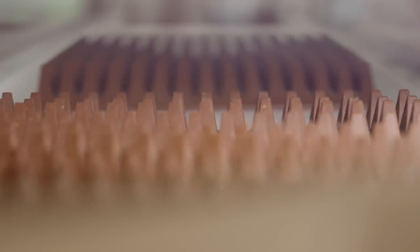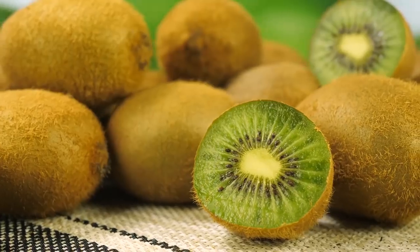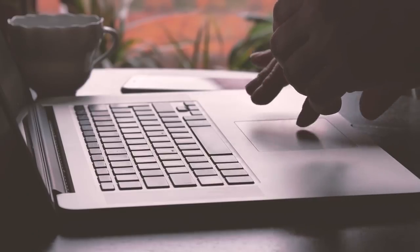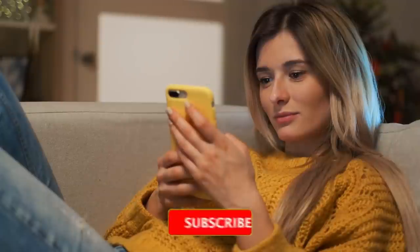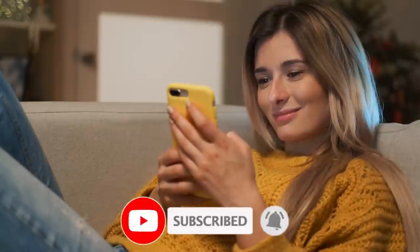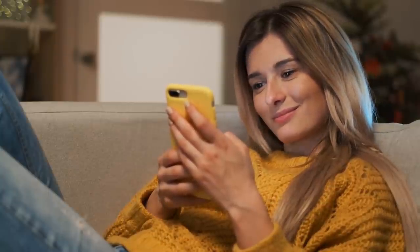And that's it for our list of 10 foods you've been eating wrong. How many of these have you gotten wrong? Comment down below — we love to hear from you. Thanks for watching, and make sure you like and subscribe before hitting that notification bell to stay updated with our information-packed videos.